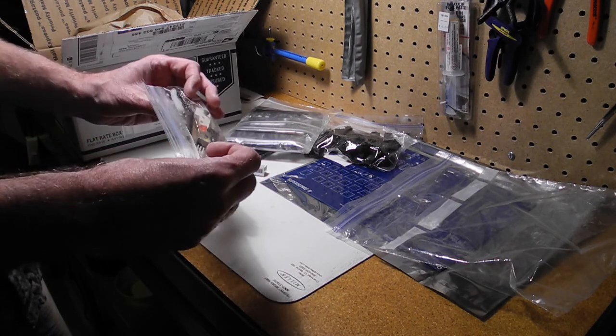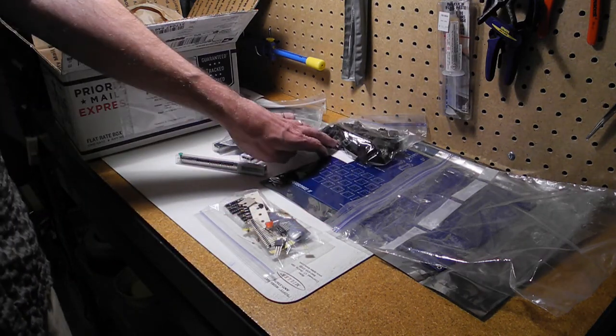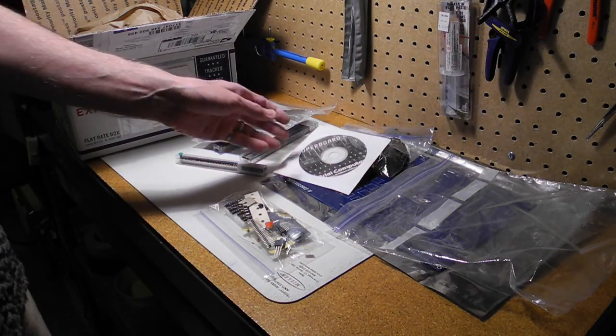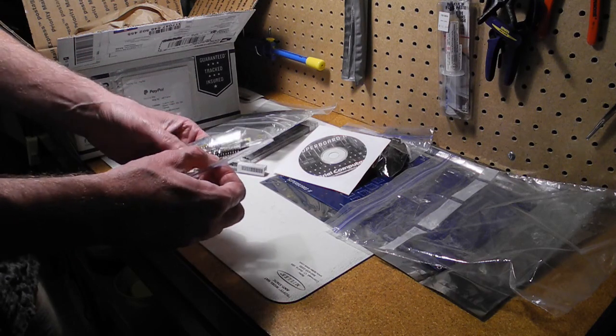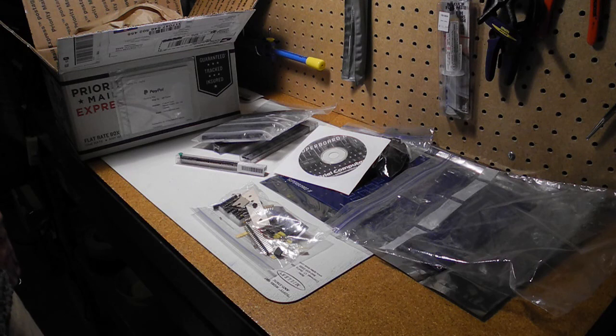So it looks like everything here is pretty complete. The next step would be to take a look at the manual on the CD, do an inventory of parts, and then start putting the system together. I hope to cover that in some upcoming videos. All in all it looks like it's complete — all the parts are probably there, even diodes and connectors. So it looks like we're ready to start putting things together shortly.